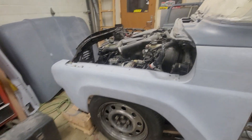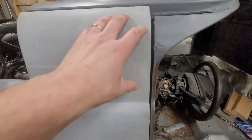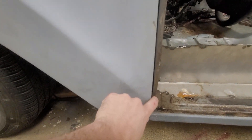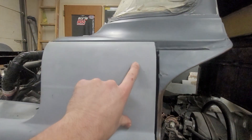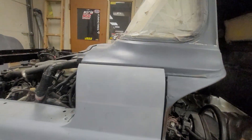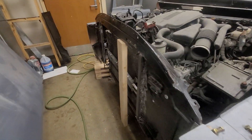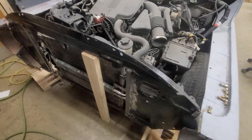The front clip is a little bit tricky. We've had some issues with getting gaps lined up, but we're getting there. The gaps are a little bigger on top than on the bottom. Getting the old blended with the new is always hard.